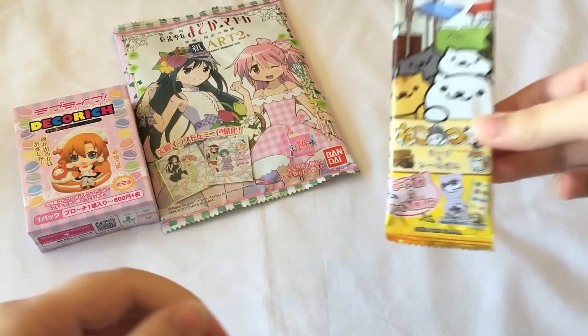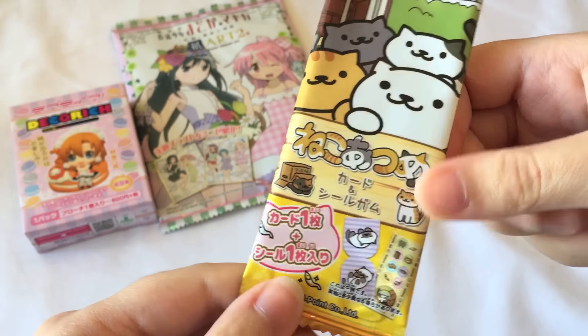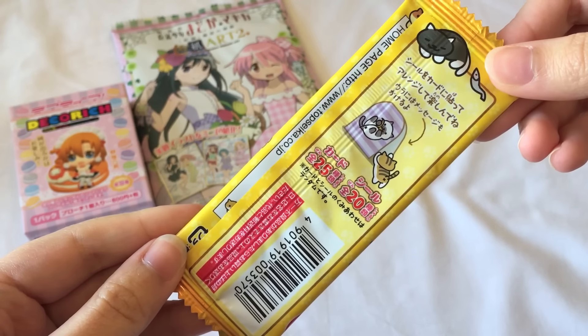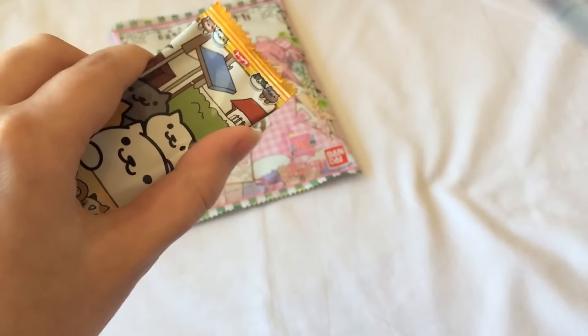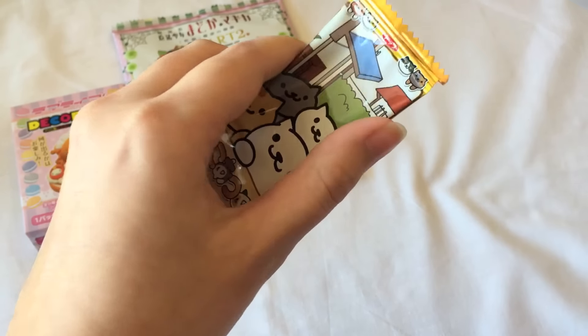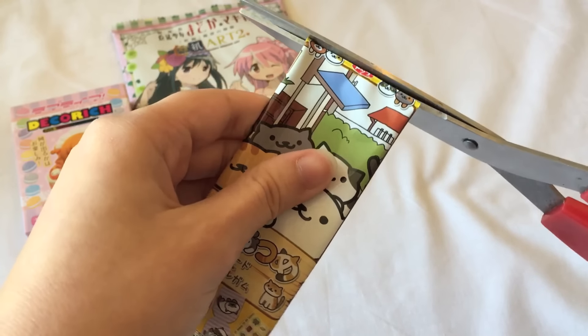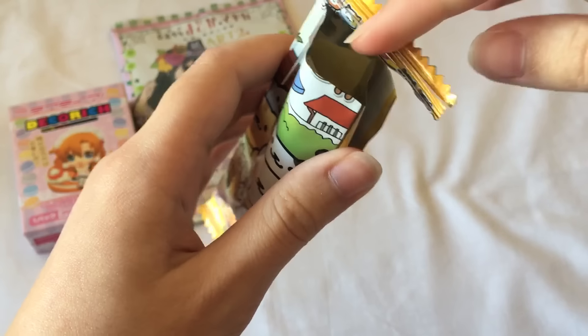We'll start off with the Neko Atsume. This comes with a card and a seal, like a sticker gum sort of thing. I've never opened one of these before, but I remember they were really cheap — around less than 50 cents when I was in Japan. I'll open this up and see what I got. I haven't been playing Neko Atsume in a really long time. I was playing the Japanese version and then I stopped, and then it got really popular overseas, so I might have to get back into playing it again.